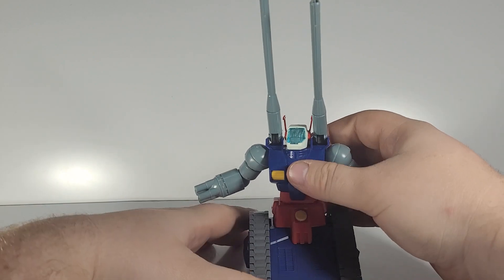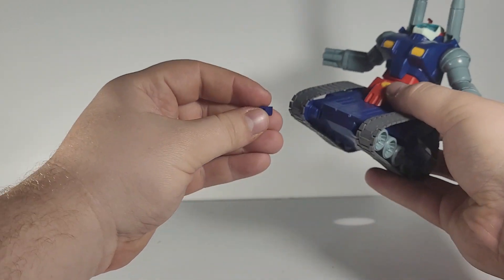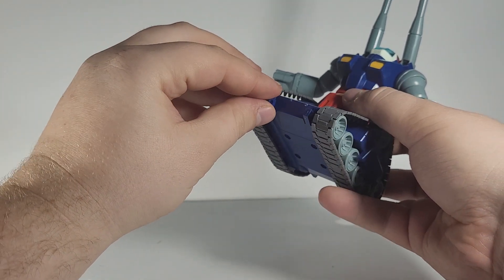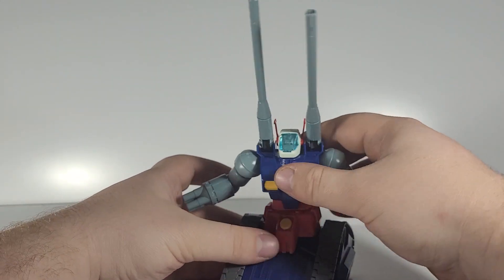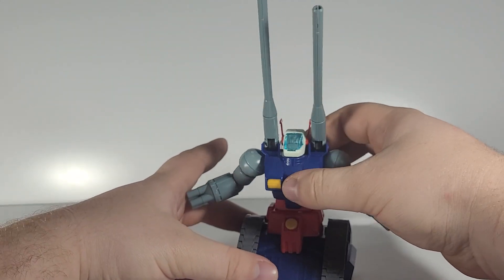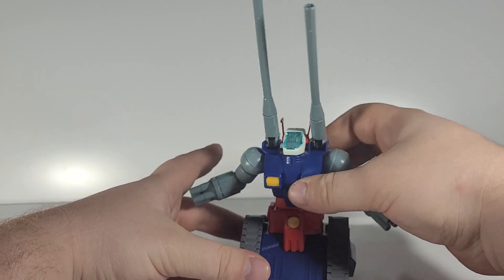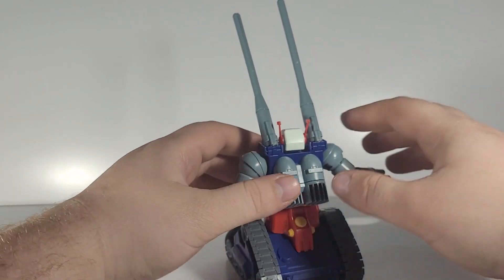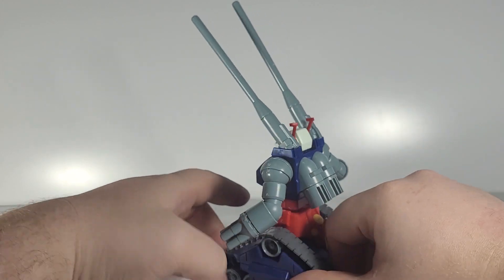This specific piece — this little nub — is the only piece on the entire kit that likes to pop off. You also have a peg in the waist section that allows it to turn. In the back area you do have two canisters, which are cool.